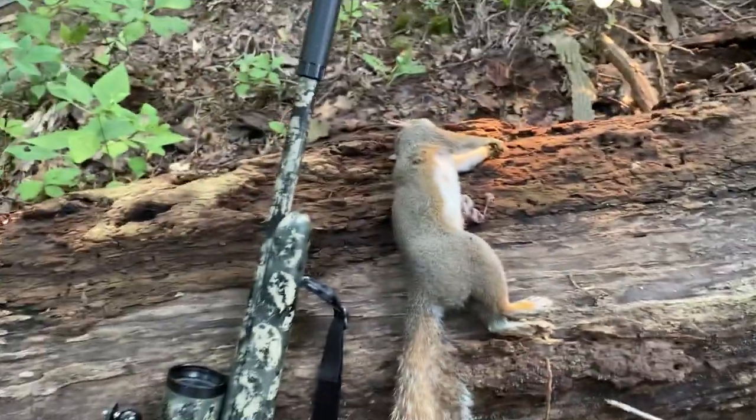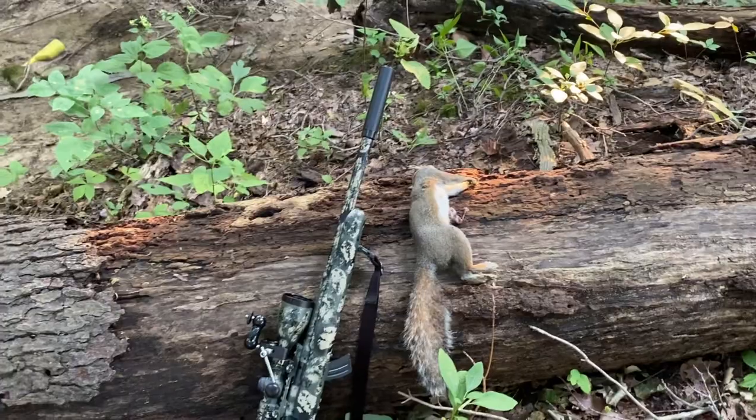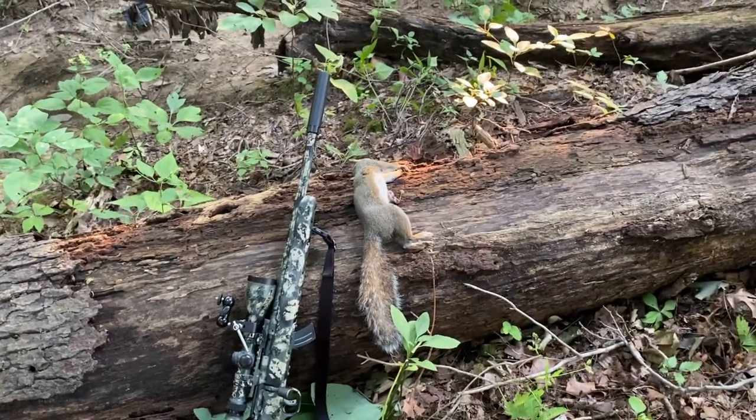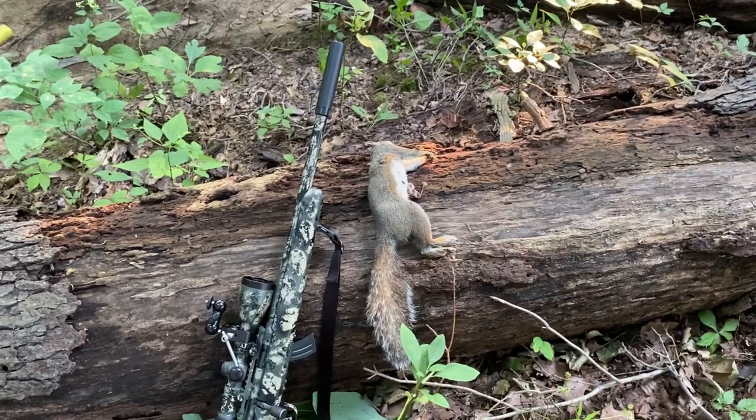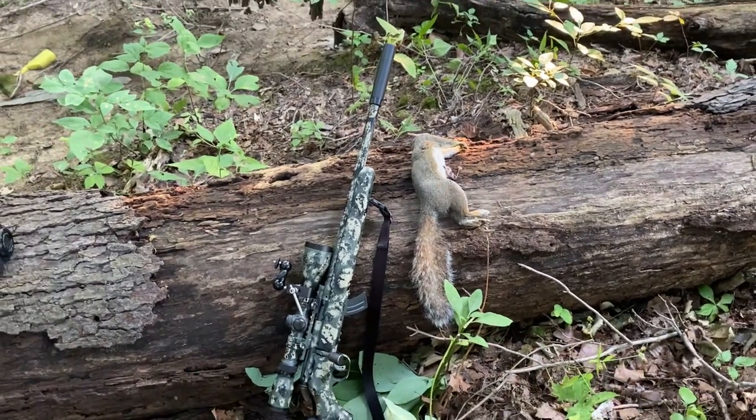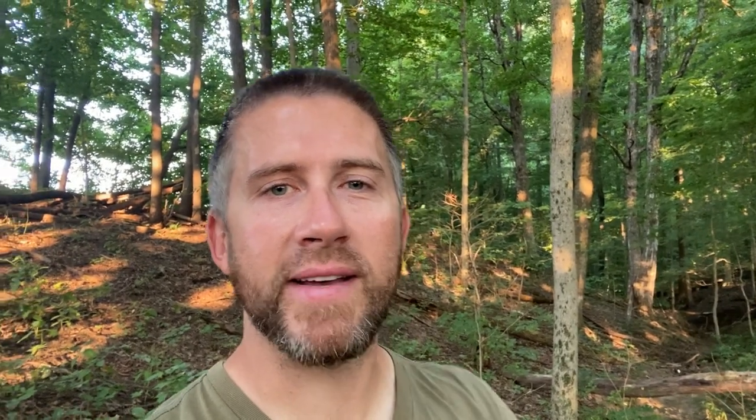Anyway, not much time today, but if you guys like this type of video let me know — might do some more in the future. I'll get him cleaned up, put him in the freezer for later, add some more to it. Comment down below with any questions. Appreciate you guys being here — happy hunting, be safe, see ya, bye bye.